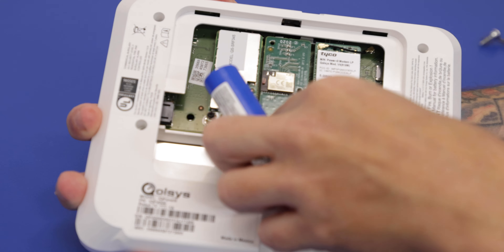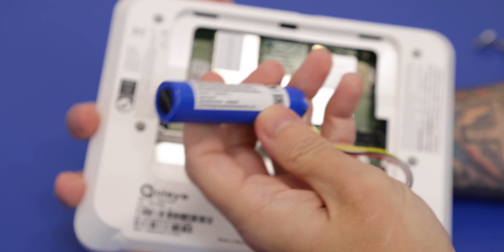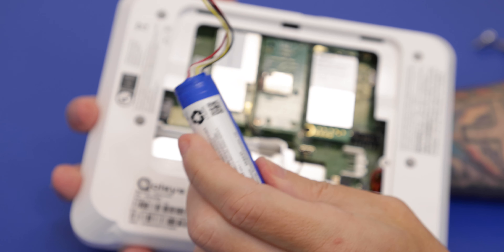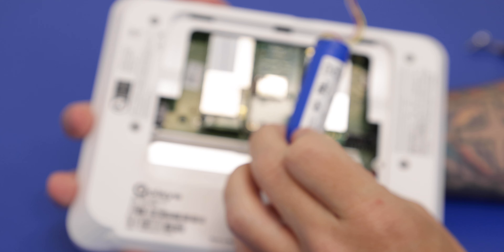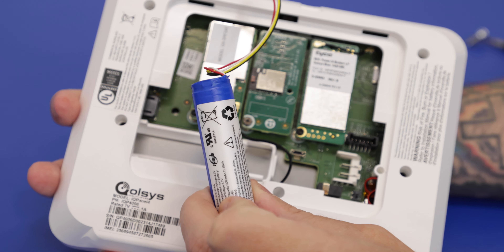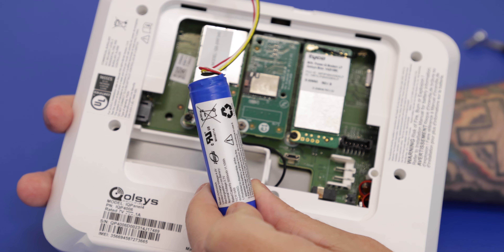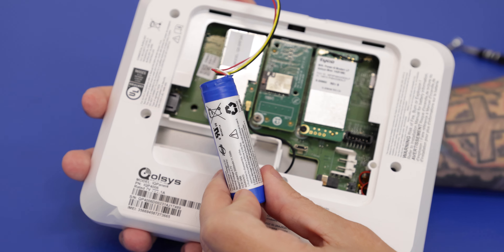Just be careful as the wire does run under the holder. Push that through. And we have the battery removed. The battery you'll be using to replace this is identical — again, it's the QR0083-840. You can purchase this from our website. It is a 3.7 volt battery.